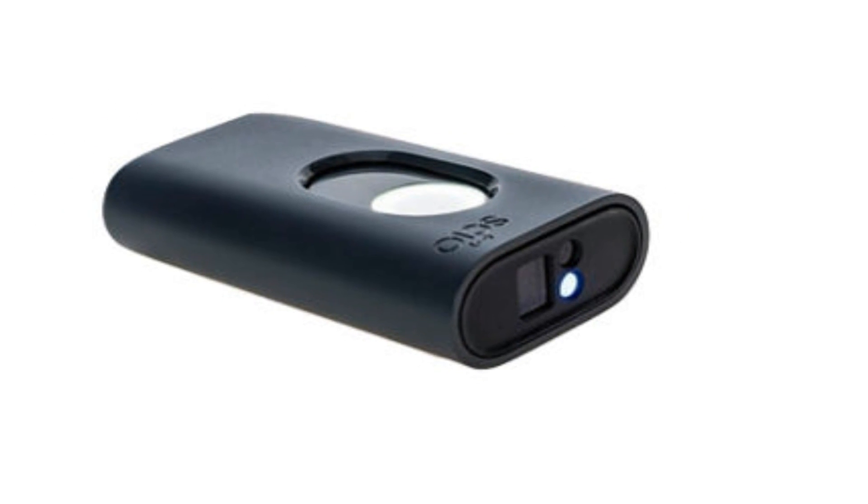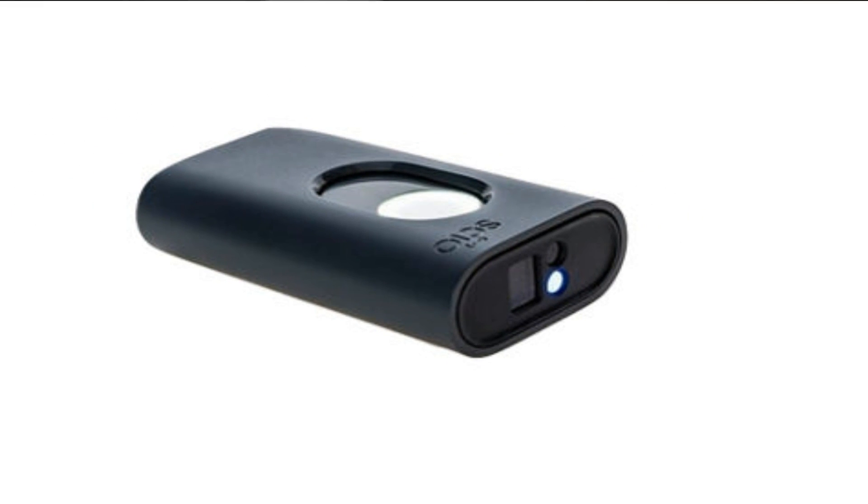I want to do a little video today on this funky new gadget I've just got. It's called a SCiO and it is a pocket molecular sensor made by a company called Consumer Physics, and you can buy it on their website at consumerphysics.com. It runs at about $299 American bucks.